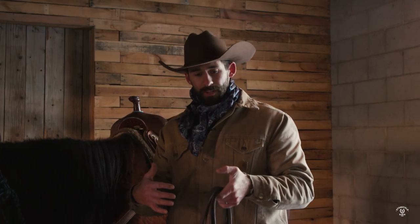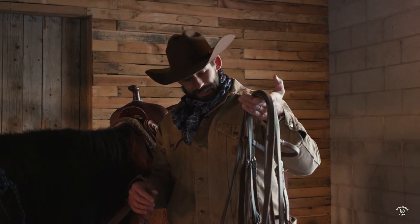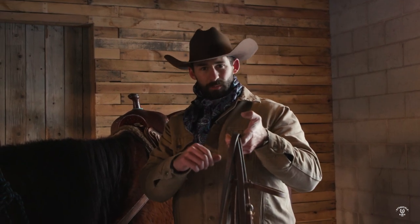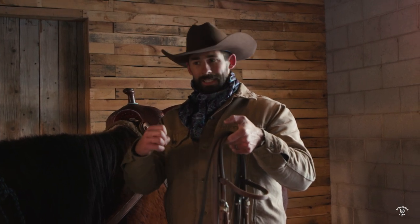Now that I've pulled his bridle off, the other thing I'm going to be thoughtful about is how I hang it up. I want this thing to hang on my hooks similar to how it's going to sit on his head — as best as I can replicate that — because leather has a little bit of memory to it. It's going to naturally want to sit where it's at rest most of the time.